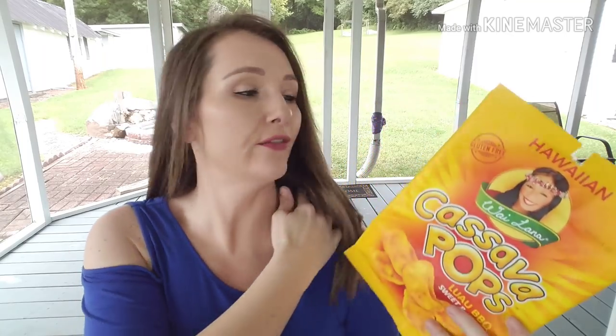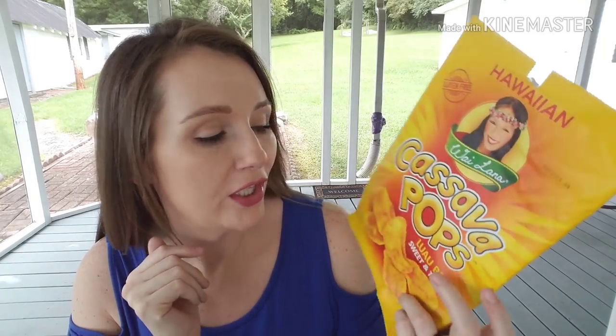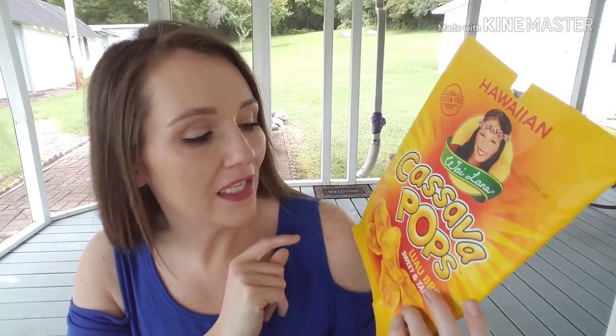Dollar Tree has Cassava Pops in, I think, three different flavors — they're gluten-free and similar to chips but called pops, not like a potato chip. I picked up the Luau BBQ, which is sweet and tangy. They also have a Volcano flavor and an Original. I ate the first one and thought 'no,' but then just kept eating them — there's something about them. Once you eat a few, there's a little sweet heat. I like these and have picked them up again.